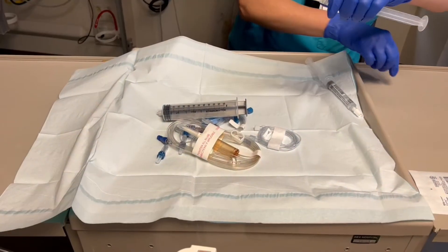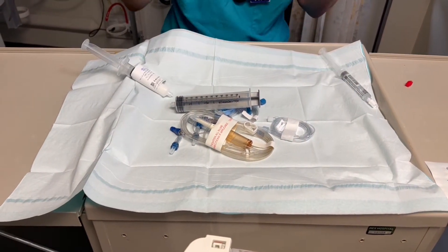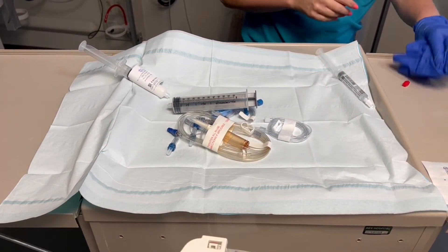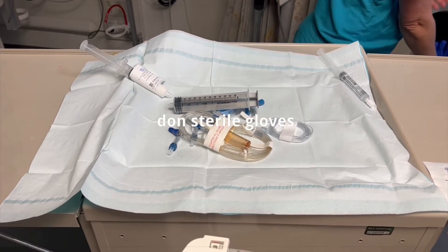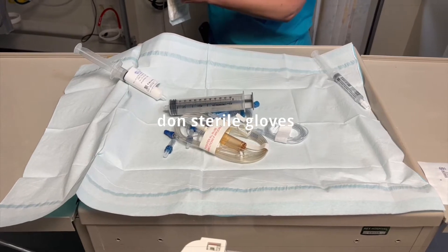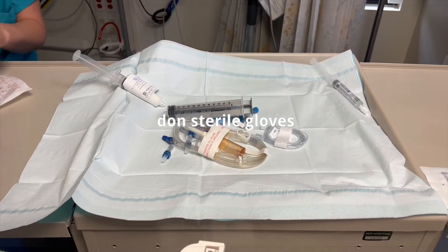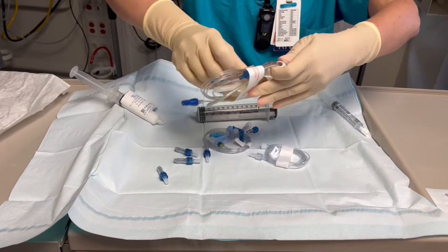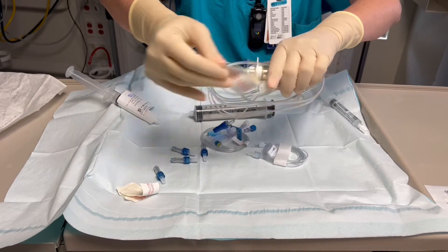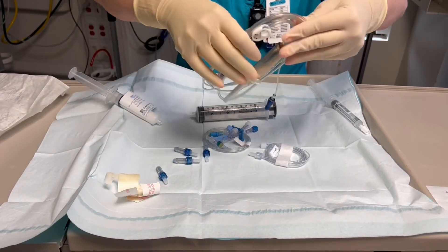Time to get our sterile gloves on, then we start connecting all the spaghetti.